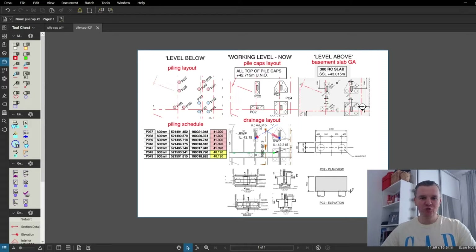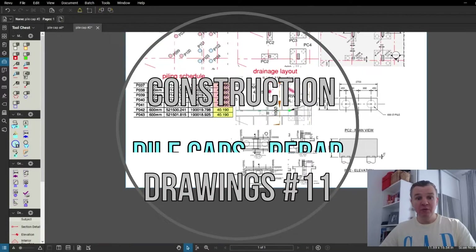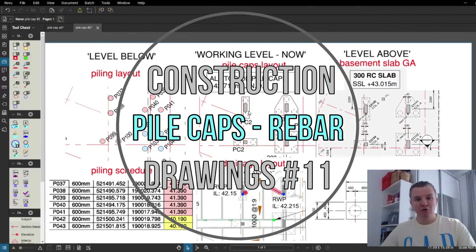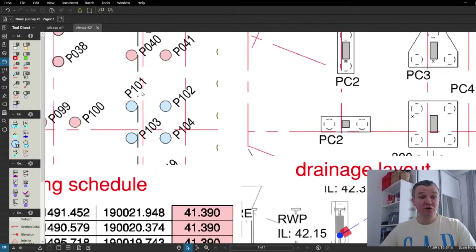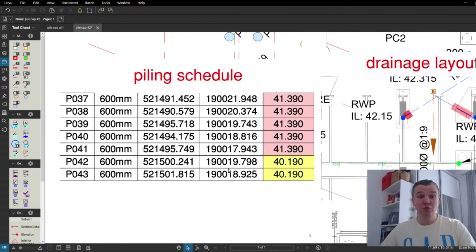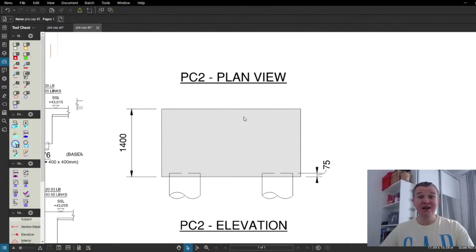Hi guys and welcome back to SciTech. Today is the second video covering pile caps. In today's video I'm going to show you the rebar drawing, but also remind you why it's so critical to have all information with you while you're doing the pile caps. At the end of the video, we're going to look at the piling layout and piling schedule to double check if our calculations for the pile caps are right.